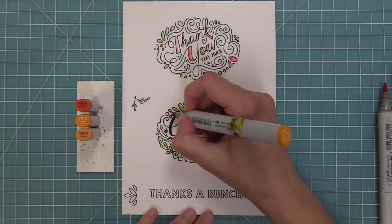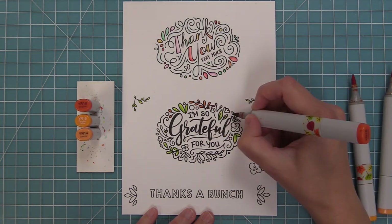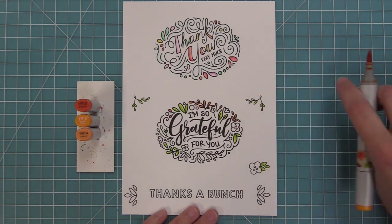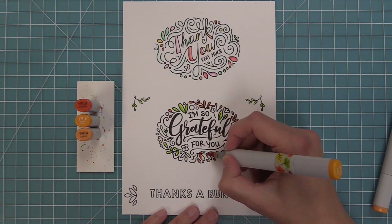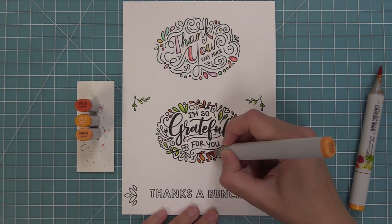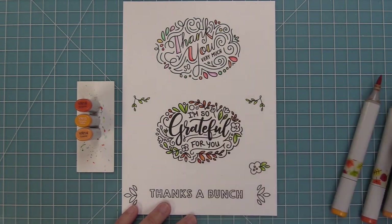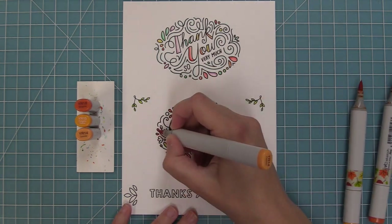Here you'll see we have the oranges — I'm just putting my dark, then medium, then light. On some of the smaller little openings I'll just do the darkest and the lightest because it's a little bit too much to bring in all the markers. I'm just going to go around and keep filling in these colors — there's no right or wrong way to add color to these, they look gorgeous no matter which colors you mix and match.